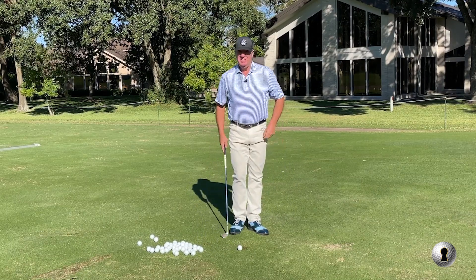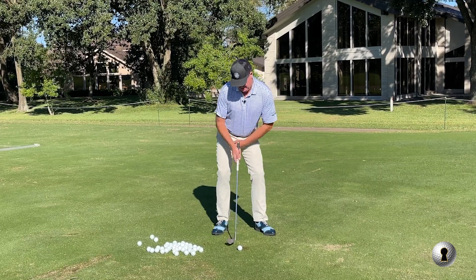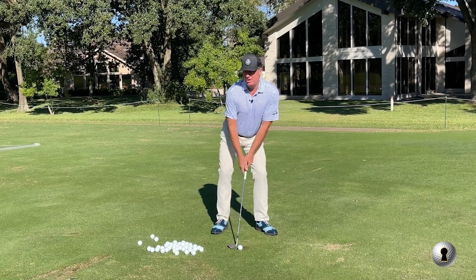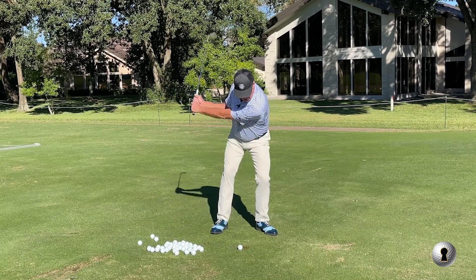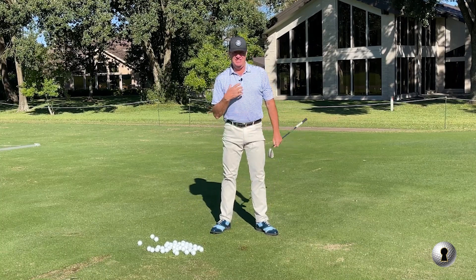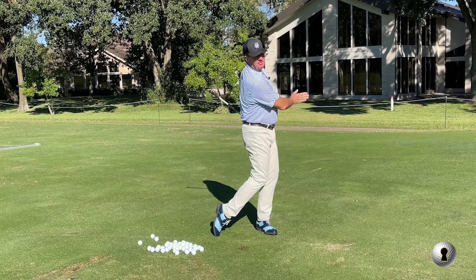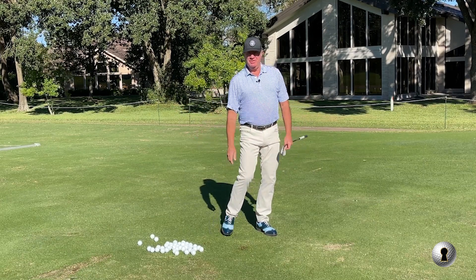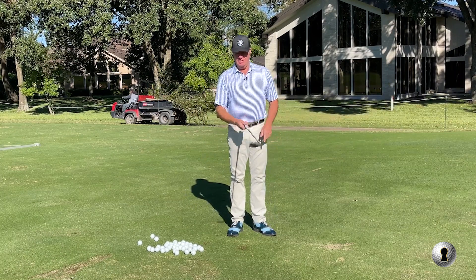If I was going to demonstrate Seve, he'd be like this, and he would set up over here. When you get that center of gravity forward, you can go around it. Now you couldn't do that with a five iron - you'd hit it this high off the ground - but we've got so much loft.